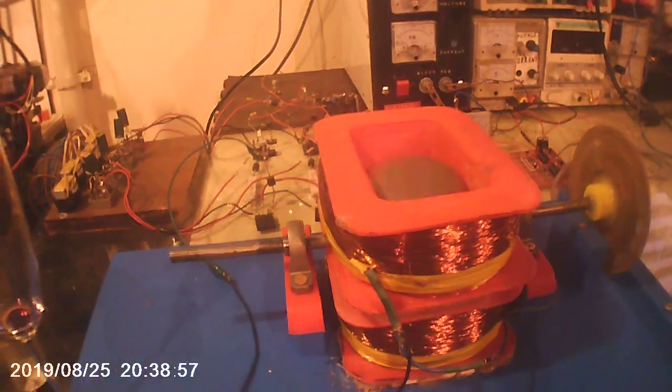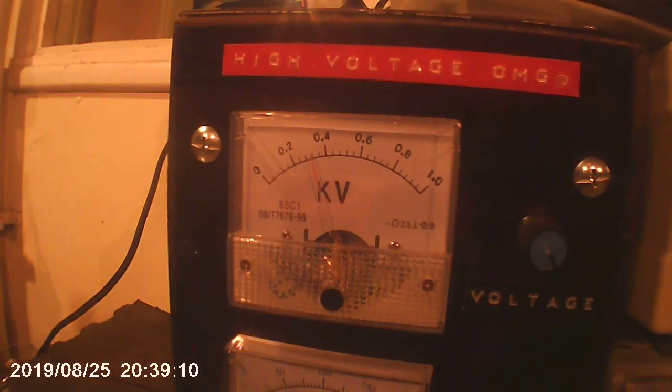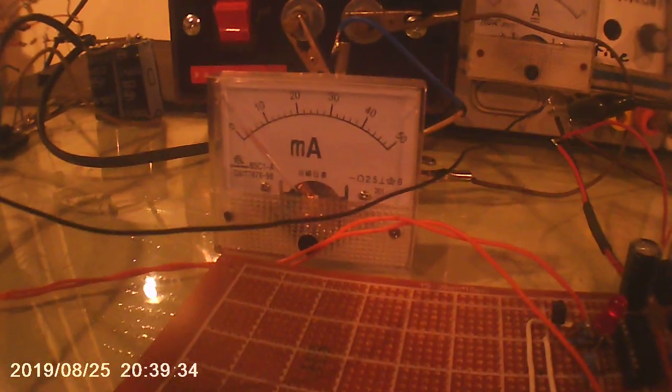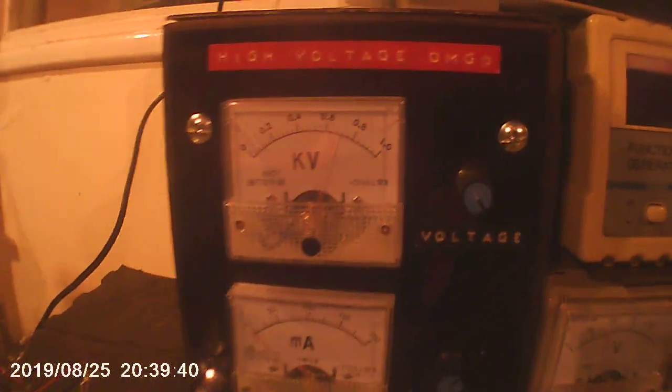I'm not going to do any RPM tests or anything — this is purely a high voltage test. We're running along with a couple of RPM, 2.5mA, about 340V. Let's give that a bump. The peak current jumped up to about 6mA and the voltage is now up to 640V. Now that it's up to speed the current has gone back down — we're back just under 4mA, about 3mA, and 680V, so it's leveled out.